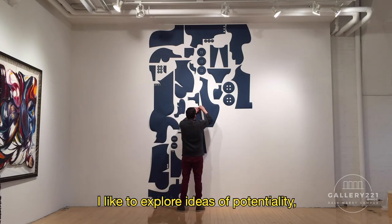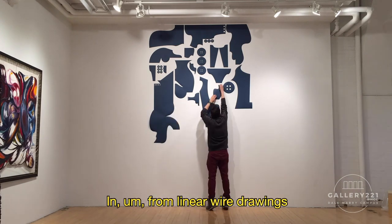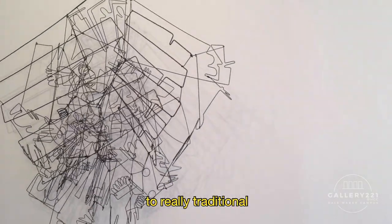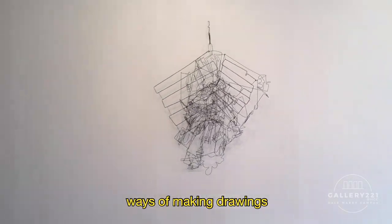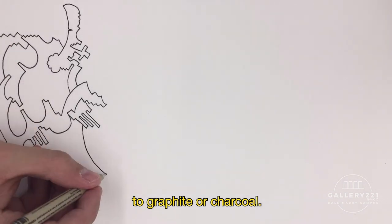I like to explore ideas of potentiality, humor, and failure in my work — from linear wire drawings that go into space, to really traditional ways of making drawings with ink on paper, to graphite or charcoal.